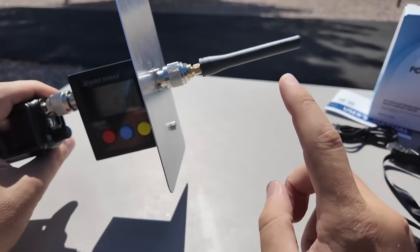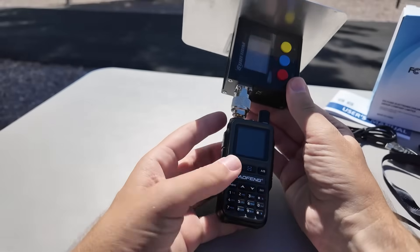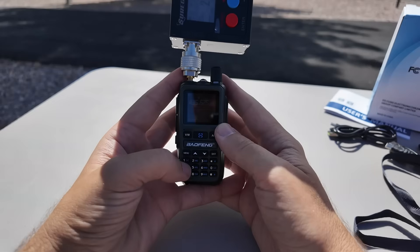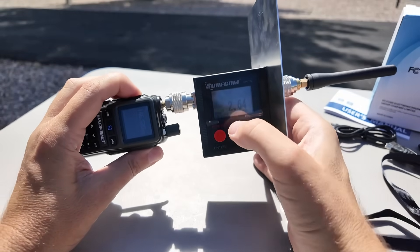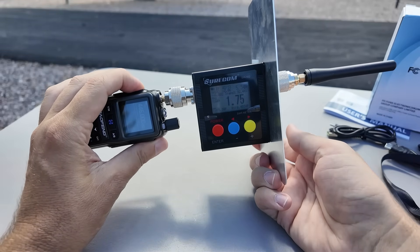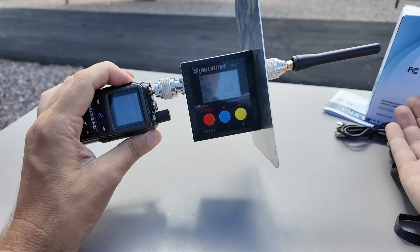Now we're going to do the usual stuff when we get a new ham radio — check to make sure the power output is up to spec. I'm using my Shorcom SW-102. I've got the radio attached through an adapter and a ground plane here for extra ground potential. I'm going to switch to the A VFO, change out of channel mode into frequency mode so I can type in frequencies directly. Testing 146.520 — KM9G testing — we've got 2.64:1 SWR, which kind of stinks, and we're putting out 5.6 watts. Switching to 446.000 on 70 centimeters, testing on high power — 1.75:1 SWR.